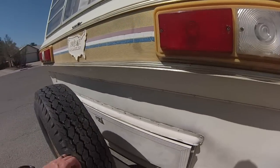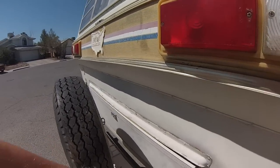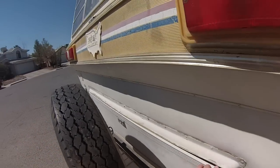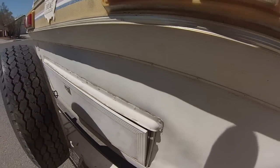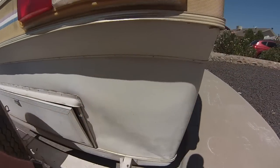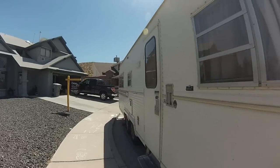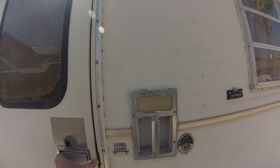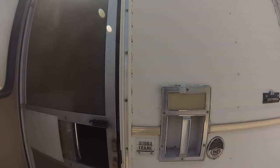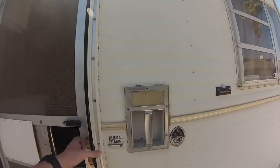The cargo door back here is damaged — it's not closing all the way, so I'm going to have to rebuild it, possibly replace the door. There are some dents in the aluminum, but it's an aluminum frame, so at least I don't have to worry about rot on the inside.